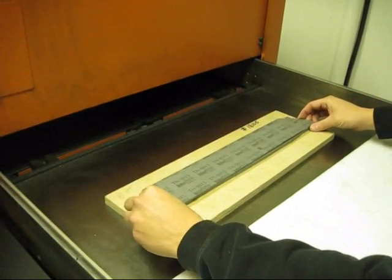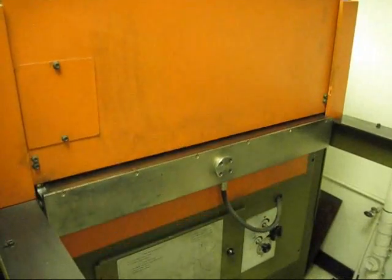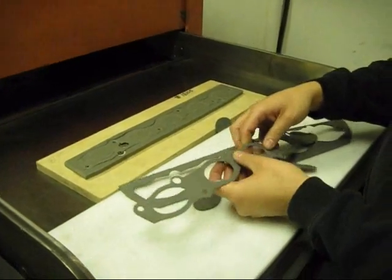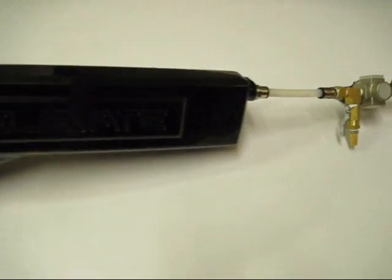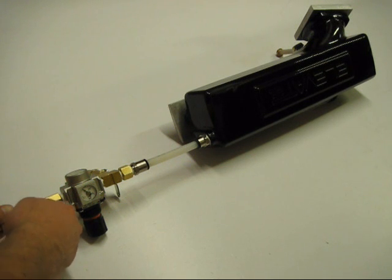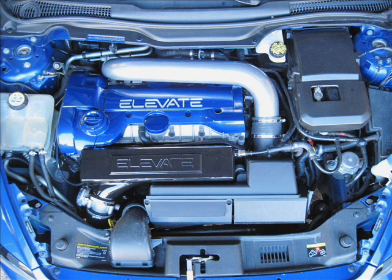Our inlet manifold uses a custom designed gasket instead of the factory O-rings. This allows us to have larger outlet ports that flow optimally. Top quality gasket material is precision cut and later coated to create our gaskets. Before shipping, every one of our inlet manifolds are fixtured and pressure tested to over 50 psi or 3.4 bar. This ensures that everything seals correctly and proves burst resistance under high boost pressure. The very final step is our customers installing our performance inlet manifold and enjoying the great looks and power gains that it provides.